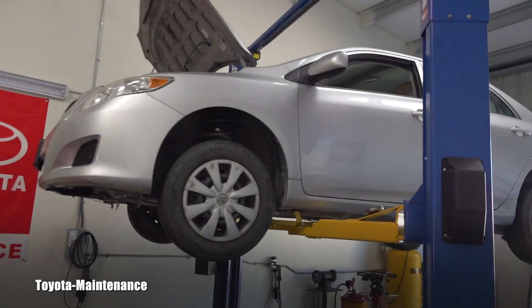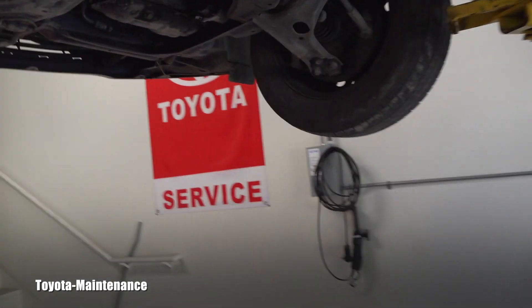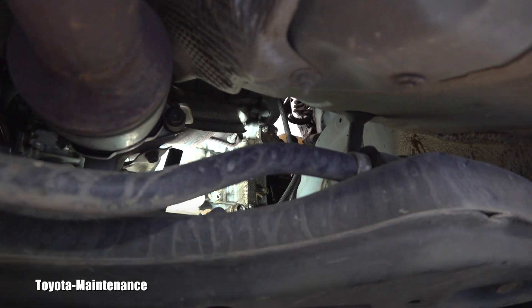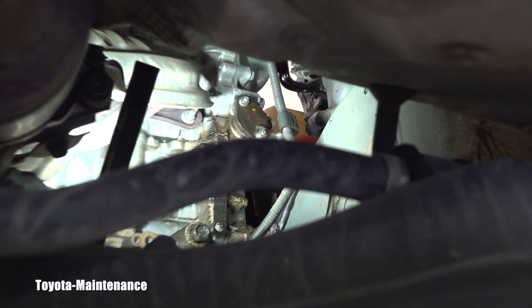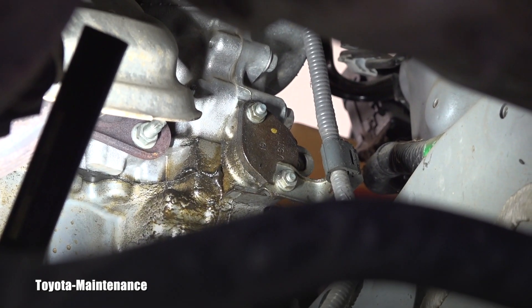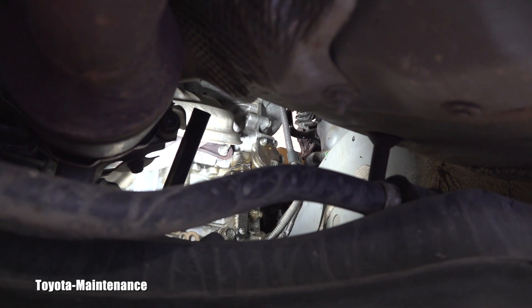So this car is equipped with the 4-cylinder 1.8 liter 2ZR-FE, and this one gives me a perfect opportunity to show you a typical timing chain seal engine oil leak. So do you see these two nuts next to that gray cable? There's a holder there — it's the hydraulic timing chain tensioner. It has a seal, and it's very typical on these 4-cylinders that it starts very slowly leaking.